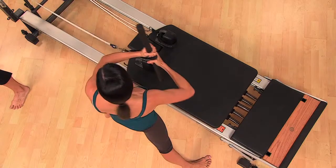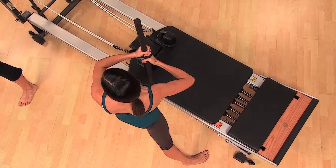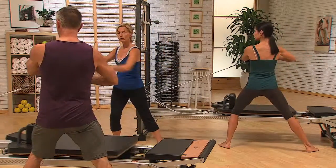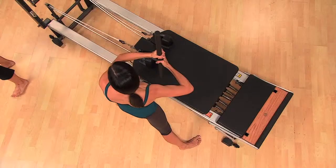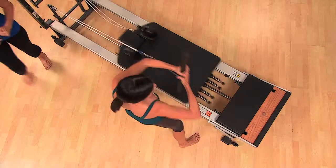Now we're going to add the rotation. Start rotated towards your pulley — remember, it stays in front of the sternum. Power — push off from that leg and rotate. And rotate. You should feel the power through your glutes, through your abs, stabilizing through your shoulders. Should feel really strong.